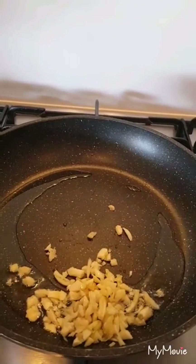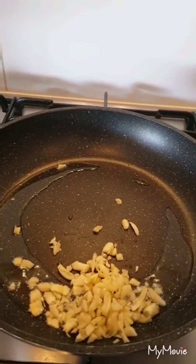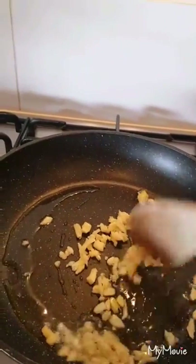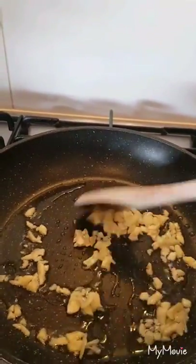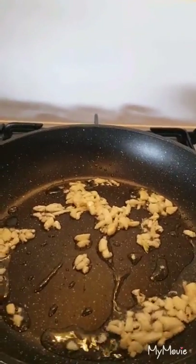About four cloves of garlic. Just brown it. Use a little oil — about two tablespoons of oil. You don't need a lot of oil. The garlic is medium brown now.